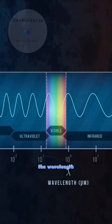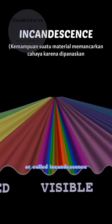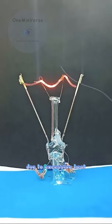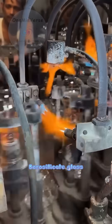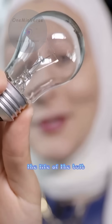Because of the high temperature, the wavelength of the radiation becomes the visible light spectrum, or called incandescence. To prevent the filament from breaking quickly due to excessive heat, the filament is covered with thin glass made of borosilicate glass or soda-lime glass. And to extend the life of the bulb, inert gas is inserted into it such as argon or nitrogen.